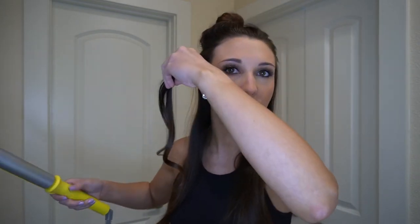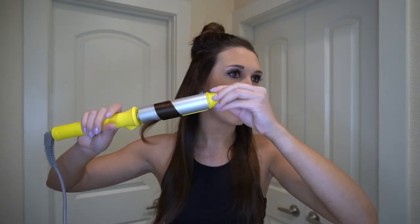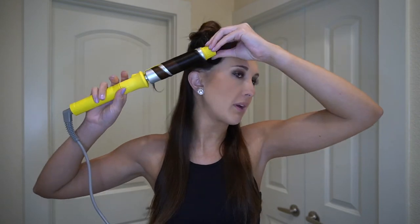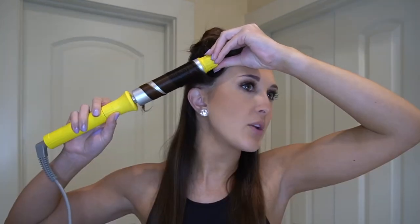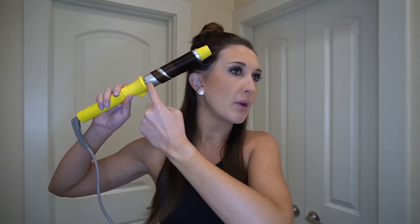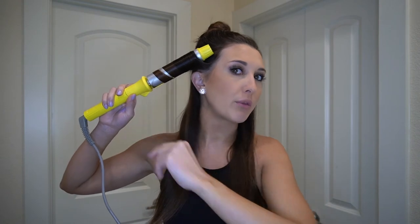See how quickly it curls! Start at the root, flip your hair to the back, pull down, and then I start twisting. I either twist with my hands like a normal curling iron, and then where I use the twisty barrel is at the very top — once I curl back up to the root, I twist the barrel so the ends come all the way through and get curled as well. You don't need to hold it for that long — 15 to 20 seconds — then pull it out and you've got a beautiful curl.